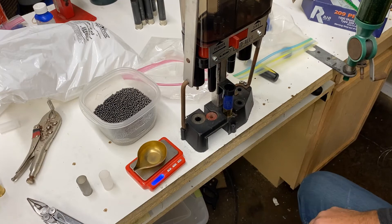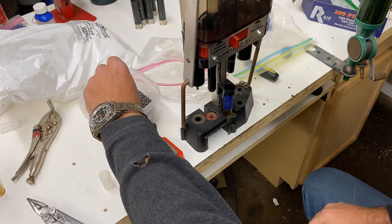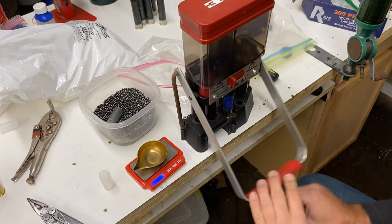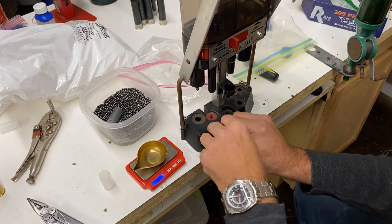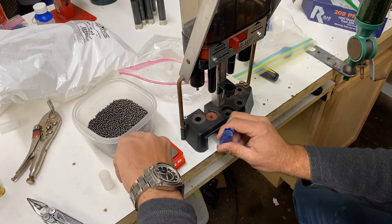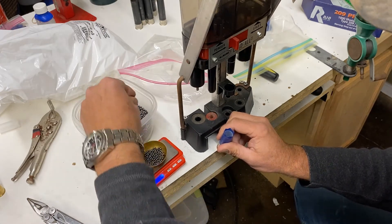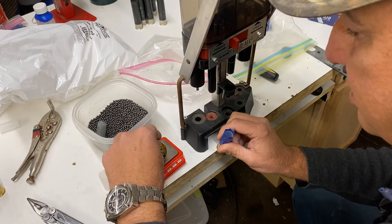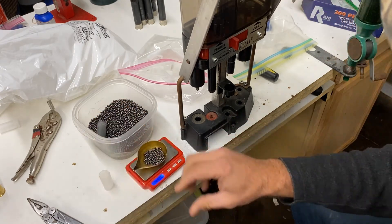As far as how these shells pattern, Nick gets really good results with improved cylinder choke shooting 3s. Sometimes I load him up 4s, but this year he wants 3s and 2s — so that's what I'm doing.